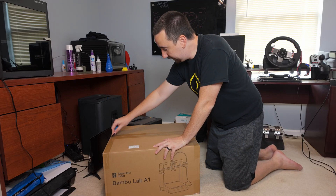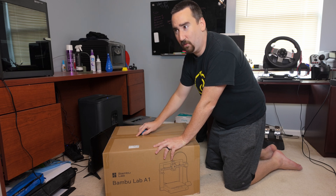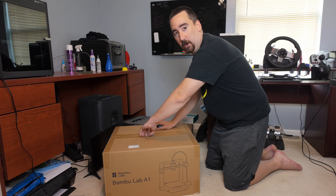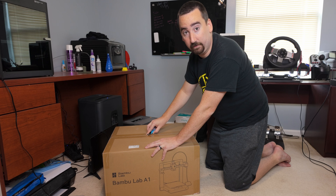I picked up this bad boy during the Bamboo Lab anniversary sale. I think they were selling it for $3.49 or something. I actually had a ton of Maker World credits from uploading models on that site, so I got this for very, very cheap.